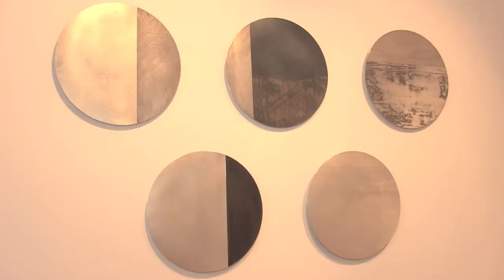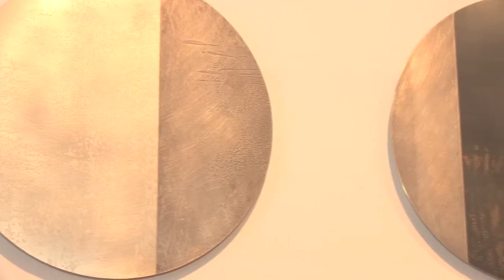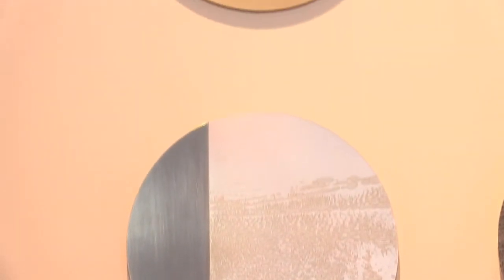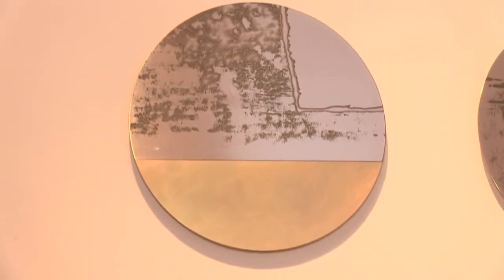I then started working predominantly on flat pieces of metal, concentrating on the surface and on fairly simple forms so that the surface is able to stand out — quite simple geometric forms: squares, rectangles, and circles. In this case I focus on acid etching, drawing into the surface of the metal.